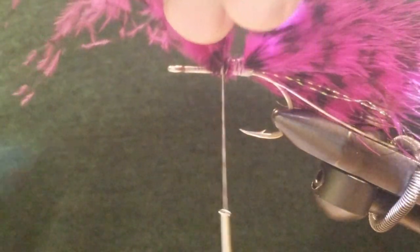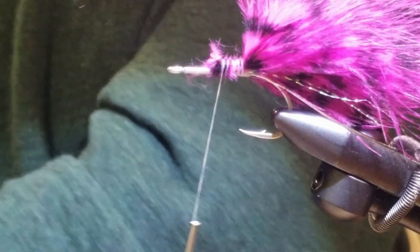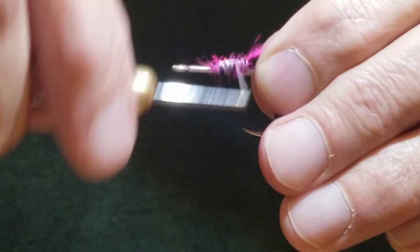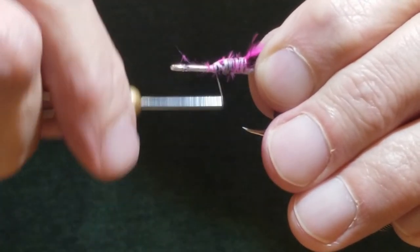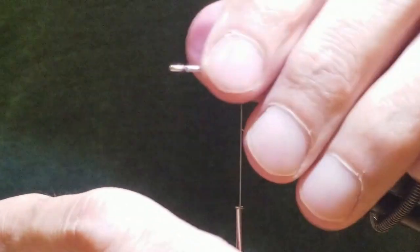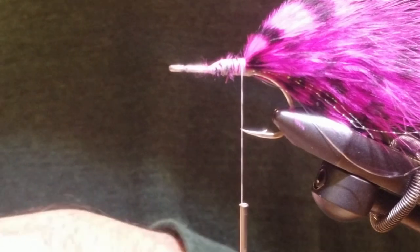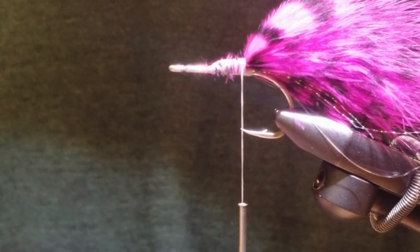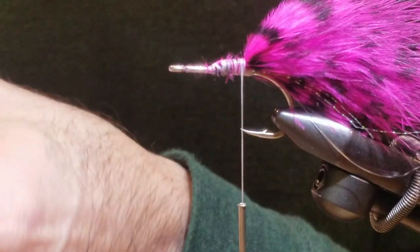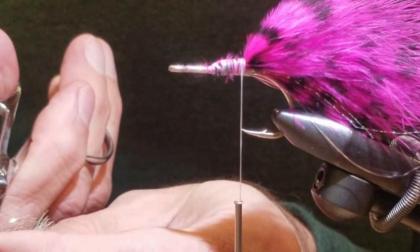We'll trim that and wrap it nice and tight. So we're ready for the palmer chenille. I have this in pearl color — for the Painted Tetra I like to use pearl color for the palmer chenille. You can see it's quite bright, and when it's in the water it really catches the light and catches the fluke's attention.